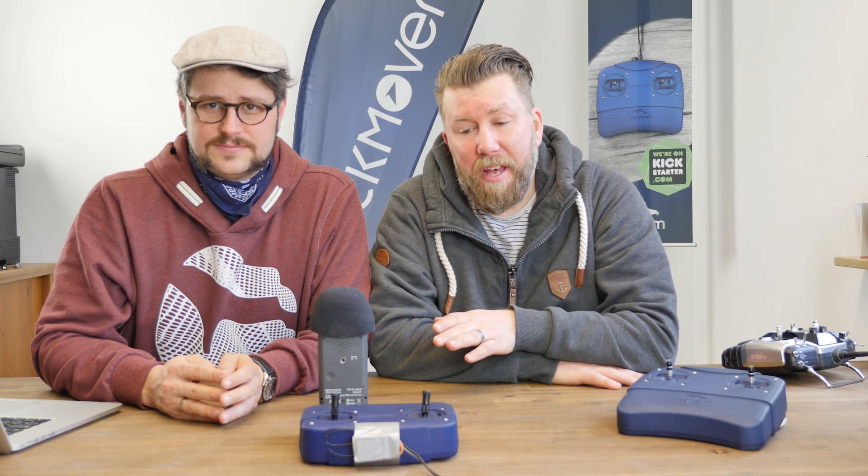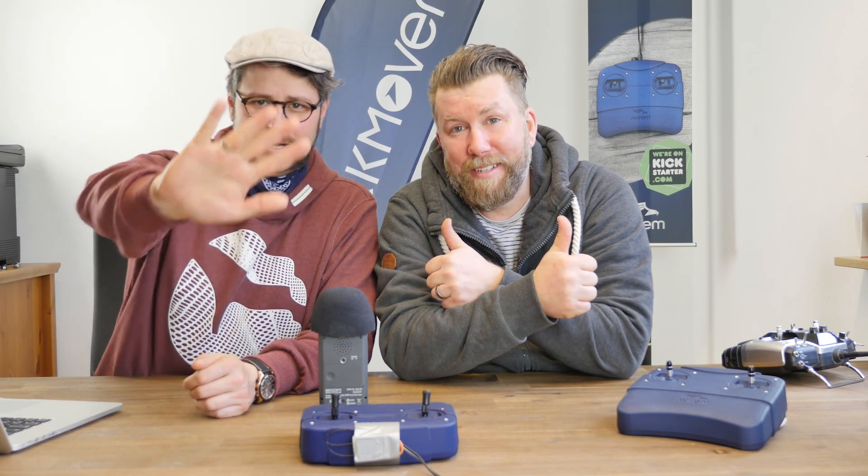Thanks a lot for viewing. We hope you enjoy our information and we really hope that you will help us spread the idea of the stick mover on the internet. Our Kickstarter campaign is still online for a couple of days, and it would be really great if you could help us bring the stick mover to the market. Thank you. Bye.